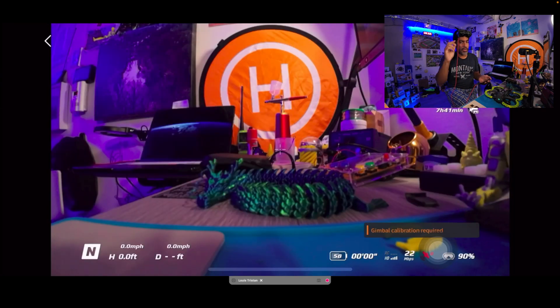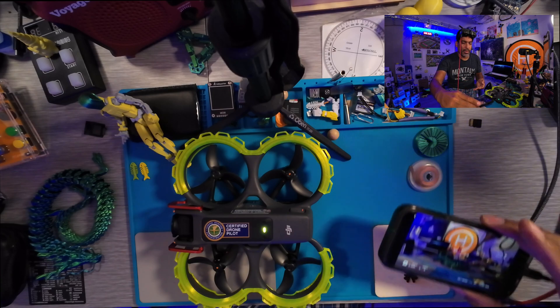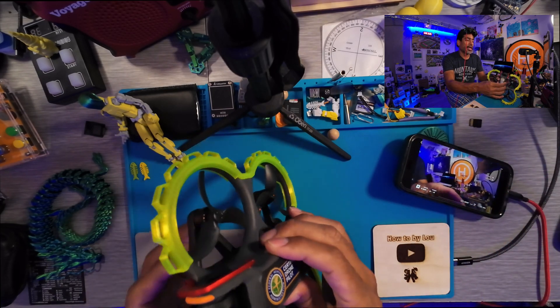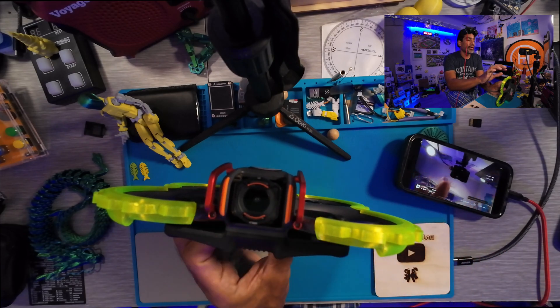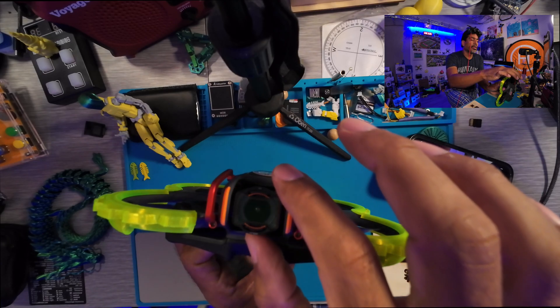Calibration failed again — no matter how many times you do it, it won't work. Here's the thing: the gimbal is so light that it can sense any extra weight. Check to see if there's dirt in there; if you've crashed, check if it's bent. I didn't crash, but look — I have bumper guards on here, and there's one thing causing the calibration to go wrong: this right here.